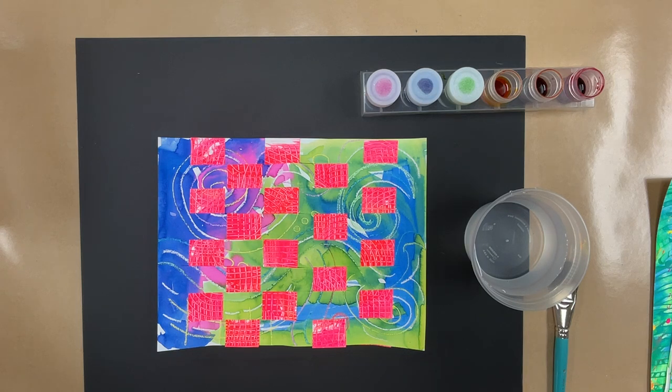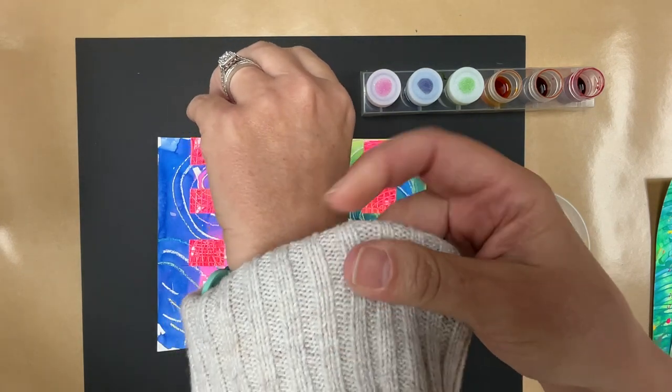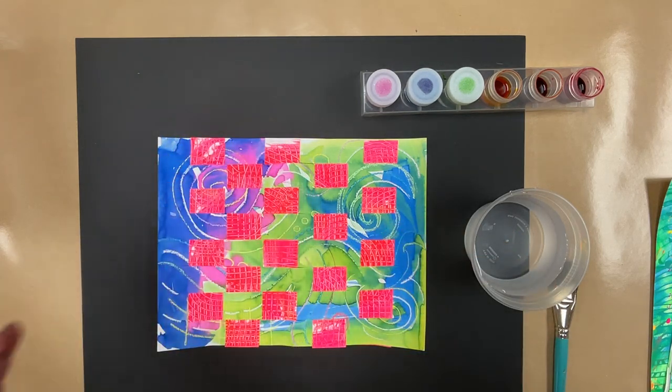We think of weaving really with fabric, and that's how it started a long, long time ago. That's how our clothing is made — by weaving. I'm wearing a sweater today and these are pieces of thread or yarn that are woven together to make my sweater. We're going to be doing it with paper — a little different but kind of the same concept.